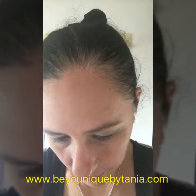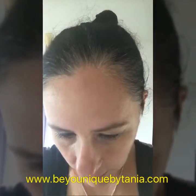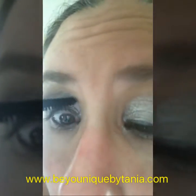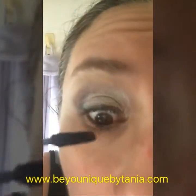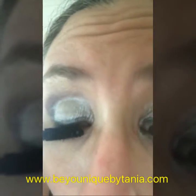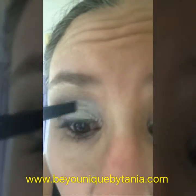Sometimes, especially when it's been open a couple of months, it will get a little bit messy. So what I do is just wipe it off here so I've got the desired amount of mascara that I need, and then I apply.